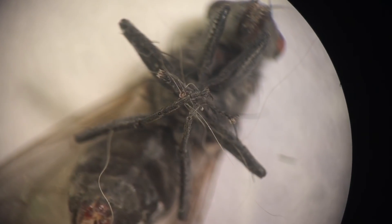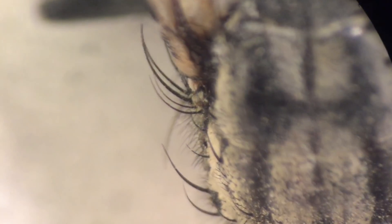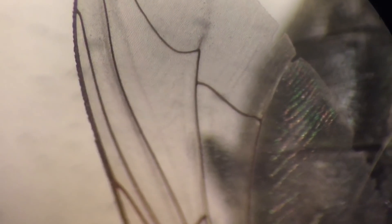Some of the things I really like to study are common insects like this housefly found on a windowsill. You can spend hours just looking at different parts of this bug — the wing structure, the hairs coming out of it, and how the wing veins flow. It's just an amazing creature.